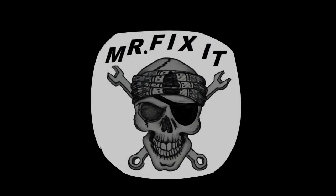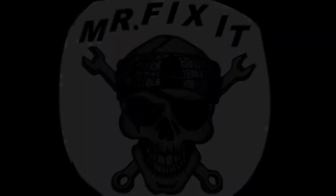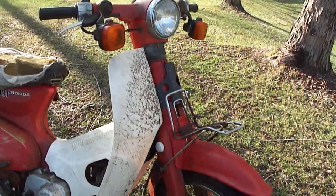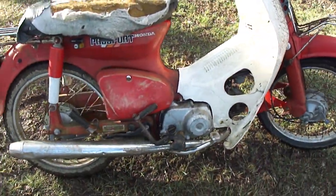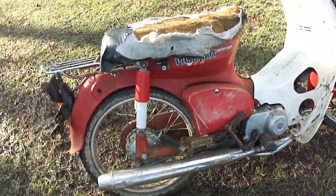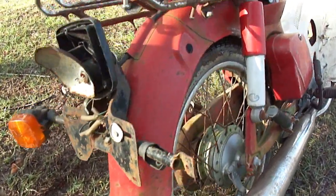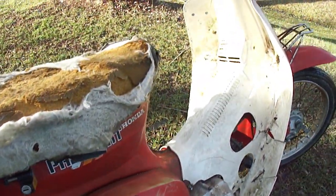I sat down there in the shed one evening not doing too much of nothing, just kind of staring at the wall. I don't know much history on this bike other than the fact that I found it in the backyard. The story I was told is they were riding it, it ran good, and they parked it. The next day they came out to start it and the engine was locked up. So this ought to be fun.